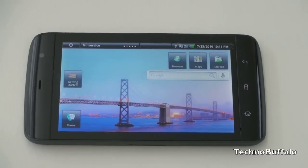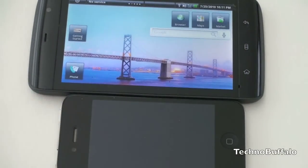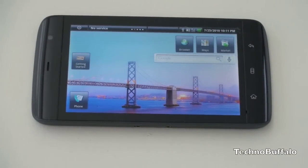This is sort of the first phone-tablet hybrid, sitting at a 5-inch screen. To give you some sense of perspective, I'll bring in an iPhone 4 here so you can see the size difference. This is indeed a 5-inch screen with a resolution of 480 by 800.